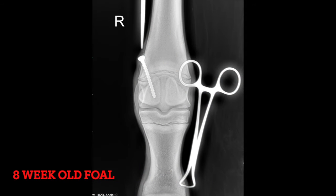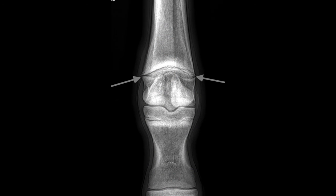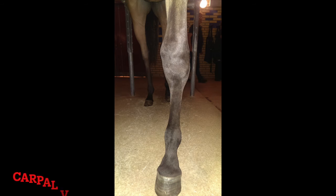Foals with fetlock angular limb deformities can be reliably treated with these transverse heel screws up to about three months of age, and we usually start to place these screws from about six weeks of age. Some improvement can be achieved up to about five months of age, but the improvement is less reliable between three and five months than it is up to the three month time period.